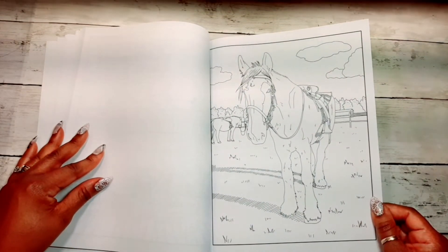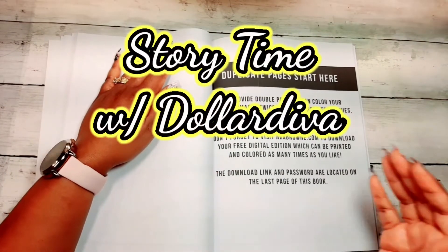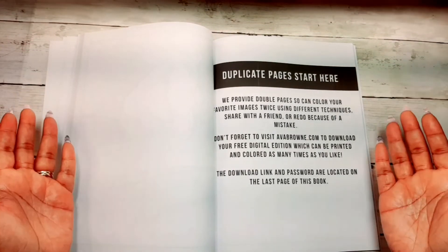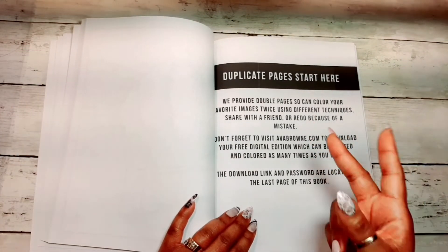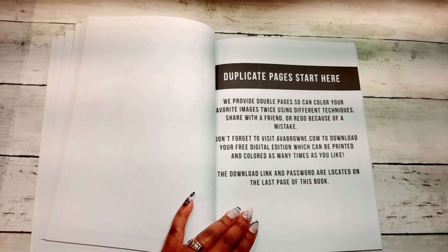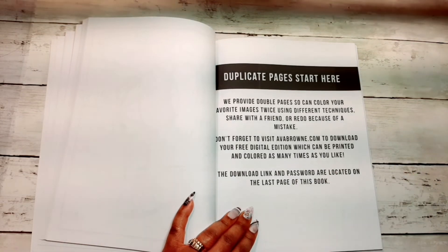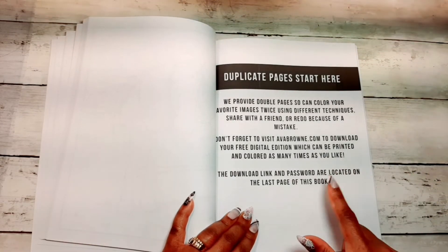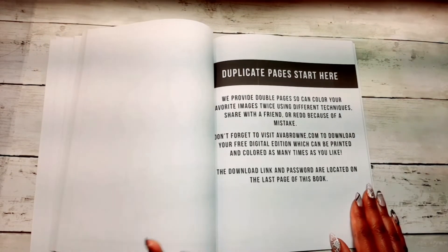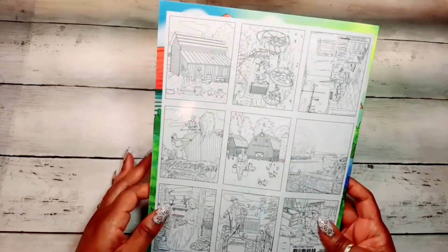This has turned into a flip-through and story time! We have made it to the duplicate pages, so you get a second chance to color all those beautiful images you just saw. The password to print off your coloring pages is in the back of this book on the last page — I'm not going to turn to that page because we don't want anyone getting any bright ideas.